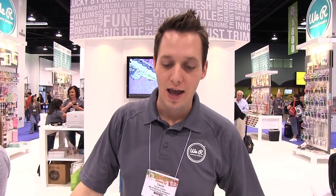Hello, welcome to Scrap Time episode 917. My name is Kristine and on today's episode we have a demo of the We Are Memory Keepers flower punch board. My name is Tavner Carey. I'm the product development director at We Are Memory Keepers and I'm here to demo our brand new flower punch board.